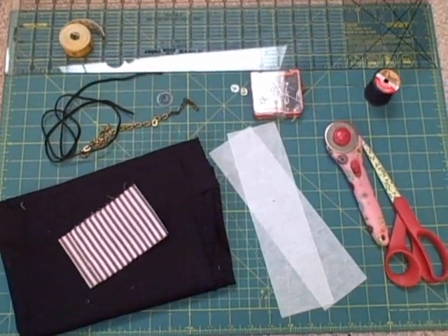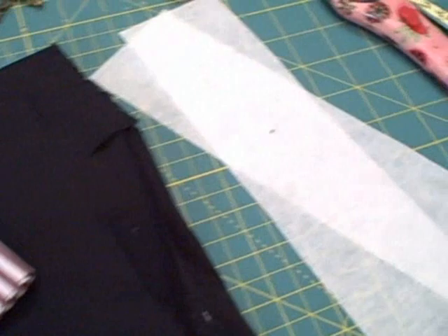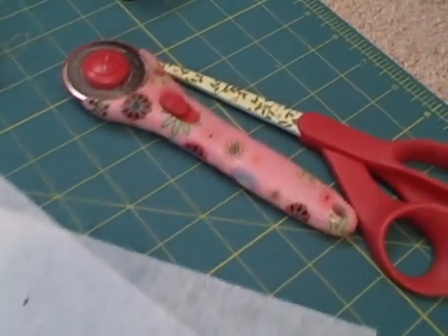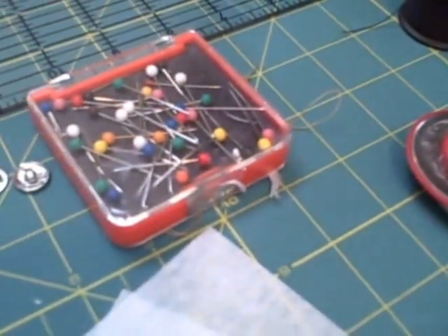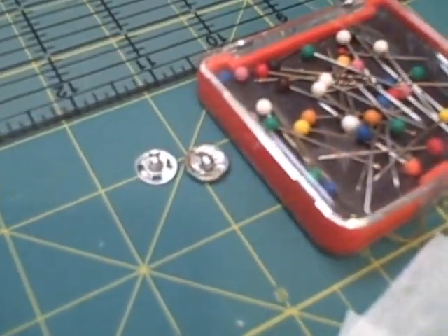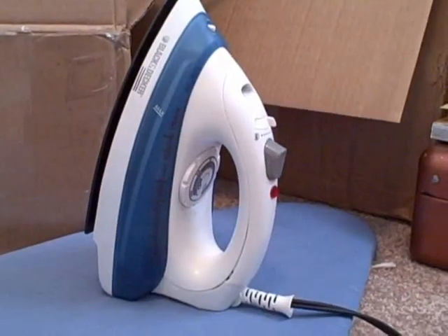The supplies you need are one type of fabric for the outer and one fabric for the lining, medium weight fusible interfacing, cutting tools, thread, pins and needles, a large snap or velcro, embellishments, measuring tools, an iron, and a sewing machine.